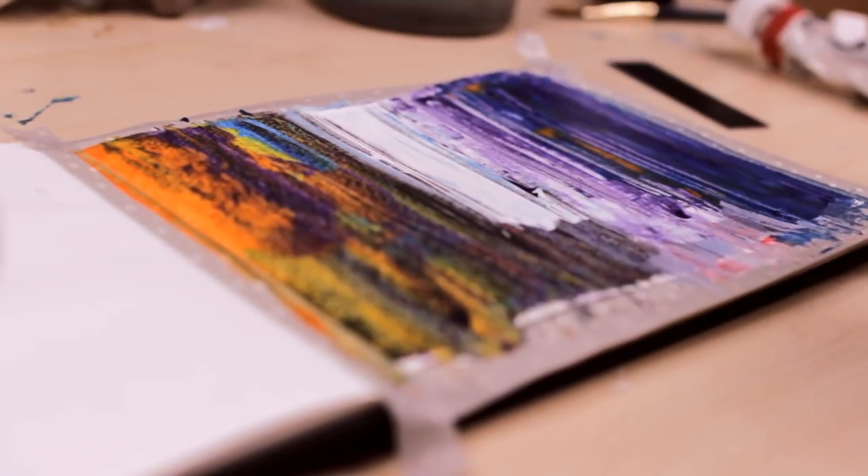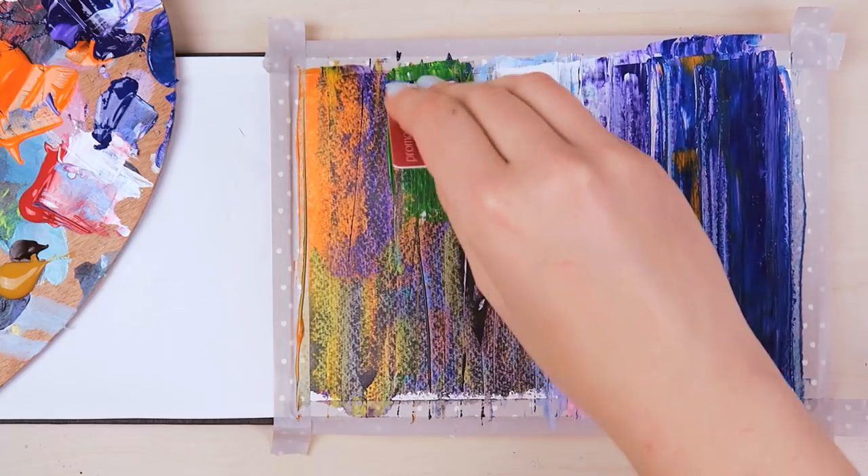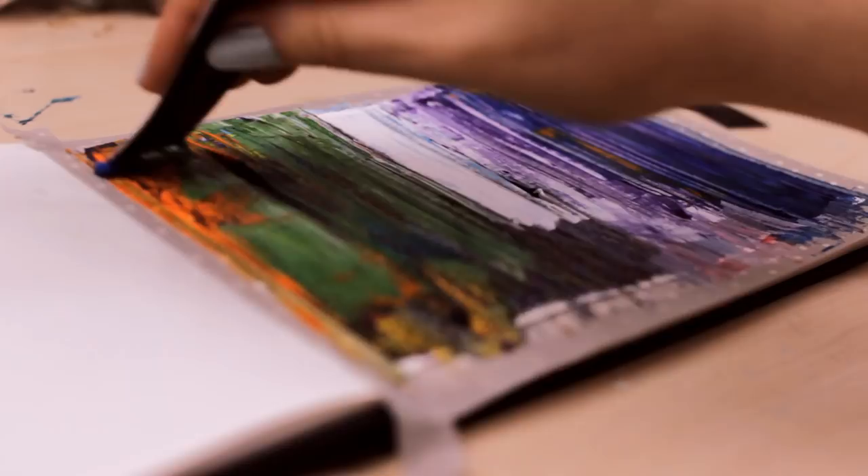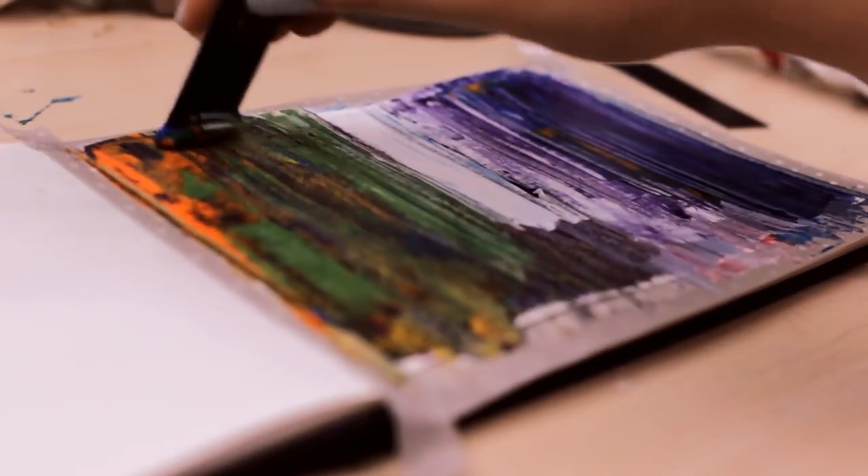Now let's create the actual painting. I wanted to create a night scene in the city while it is raining. By scraping the card loaded with some paint from top to bottom, you can make some abstract buildings appear.